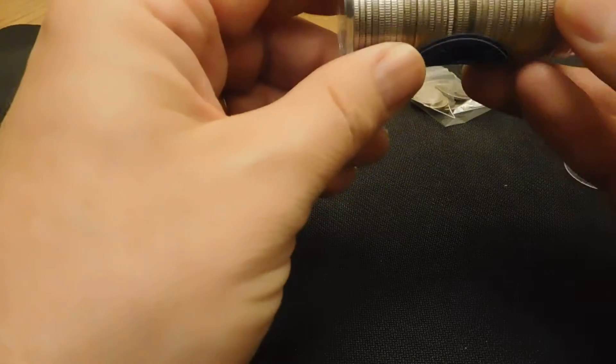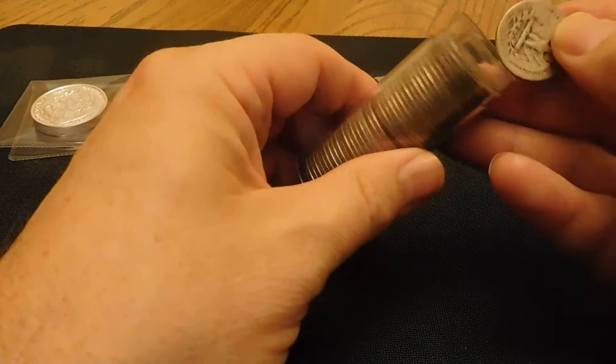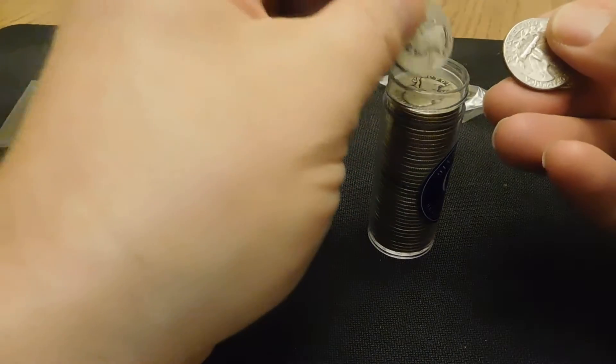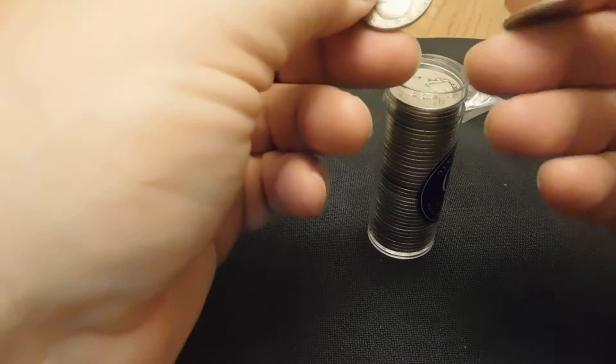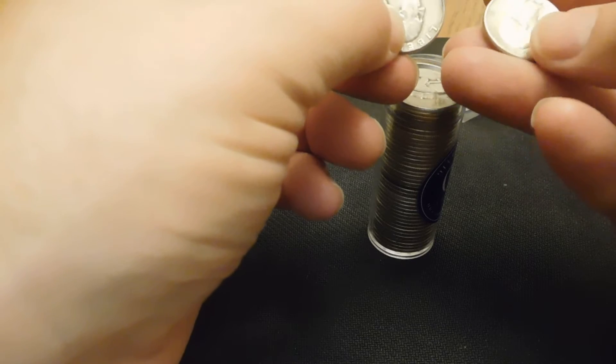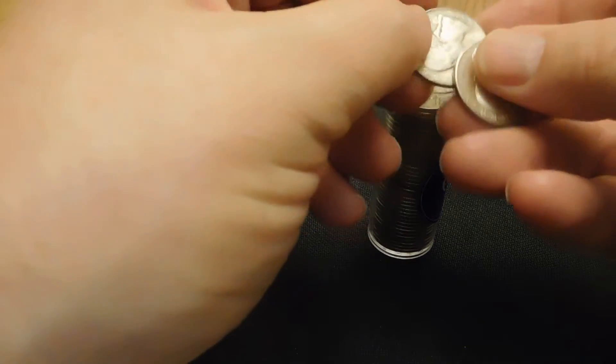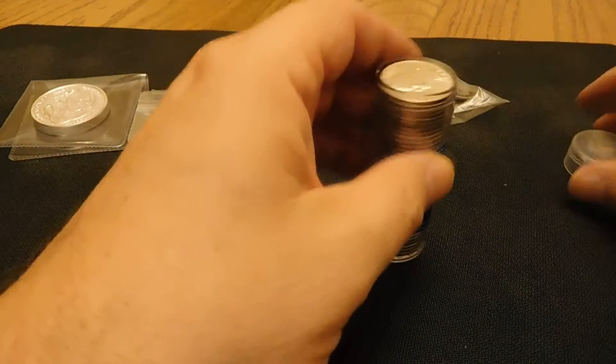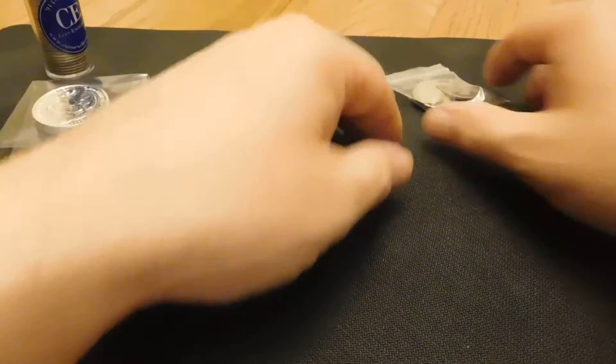Most of them are in pretty good shape. There are a few that are kind of smooth, like this 1945, but most of them are nice — 1943, a lot of 64s, 61s, 62s. I thought it was a pretty good pickup, and I needed more junk silver so I picked those up.